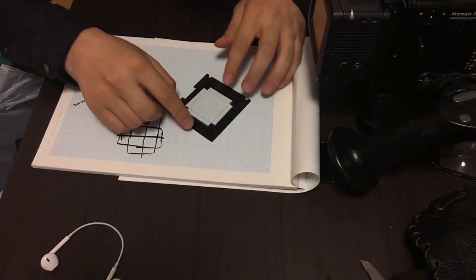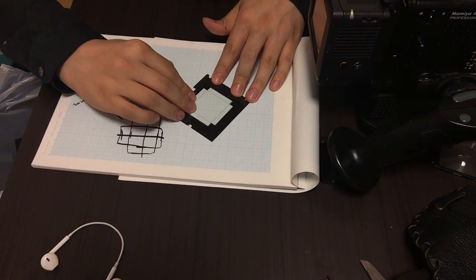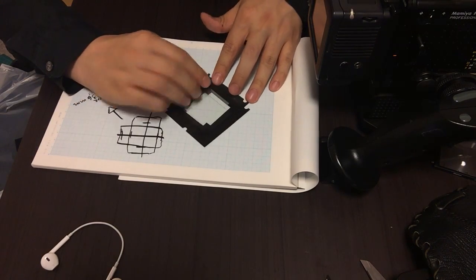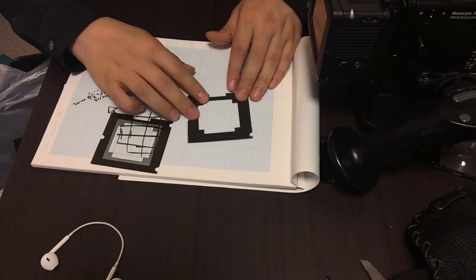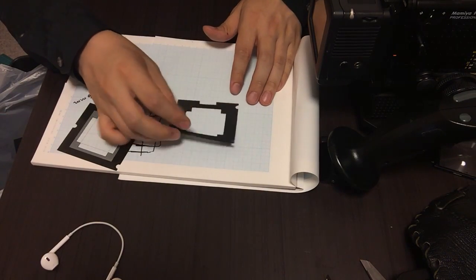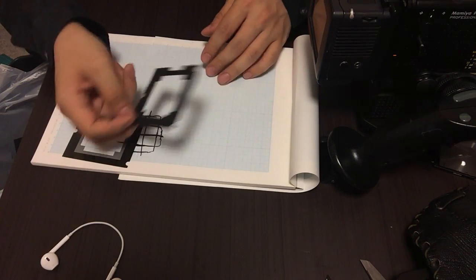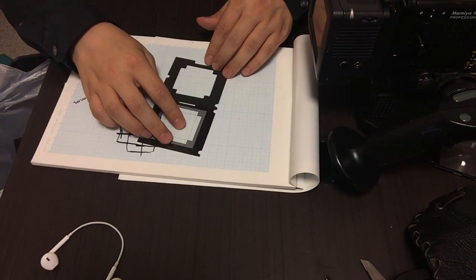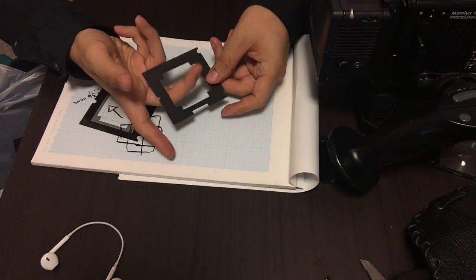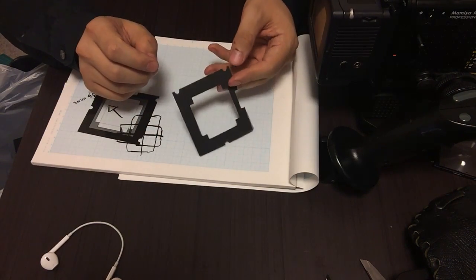All right, so there it is — pretty much done. As you can see, it's basically the same size as my old mask over here. I just got the measurements and put it right in the middle. It's not nothing out of balance — it's exactly the same size, 77 by 71. And I'm going to go ahead and put this mask, which doesn't have anything in the middle, in my camera and see how that looks.